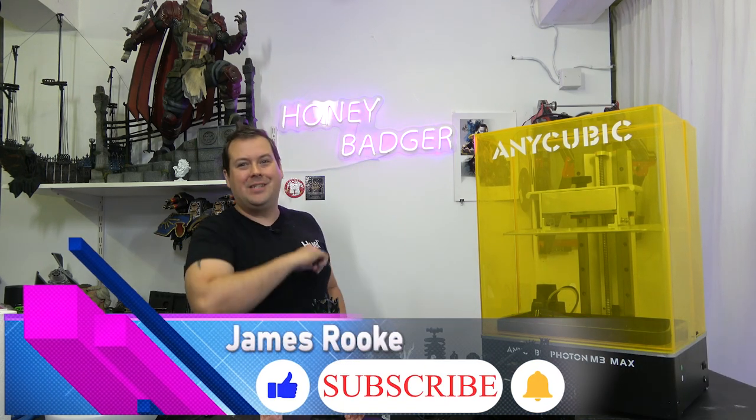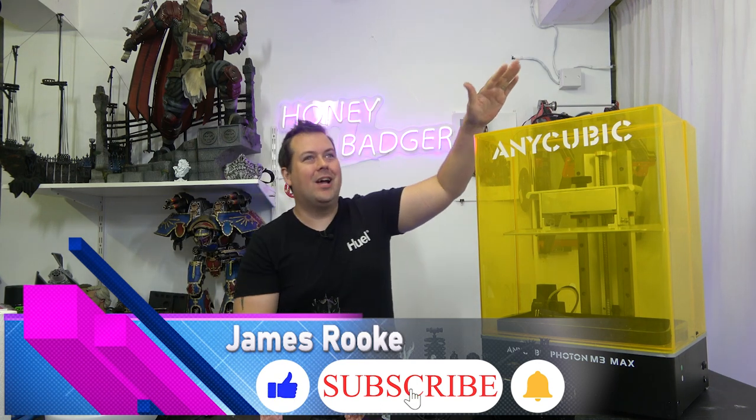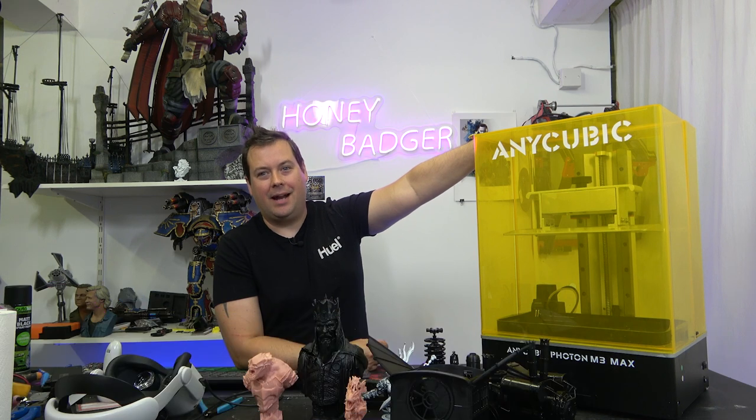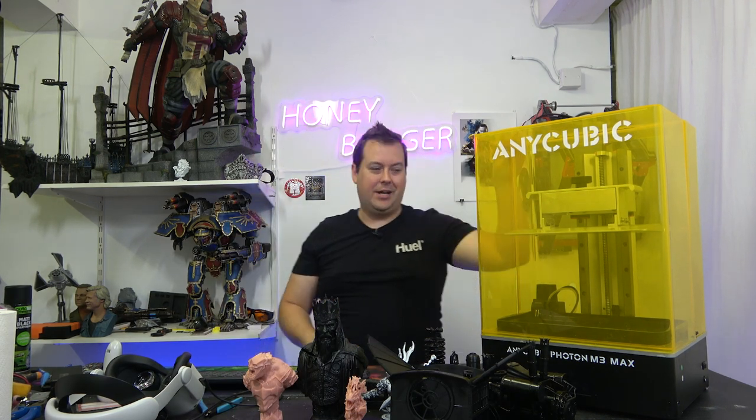Hello and welcome back to Honey Badger 3D Print and Paint. Today we are taking a look at the Anycubic Photon M3 Max, a printer almost as large as its ridiculously long name. Before we get started, a word from our sponsors and roll those credits.